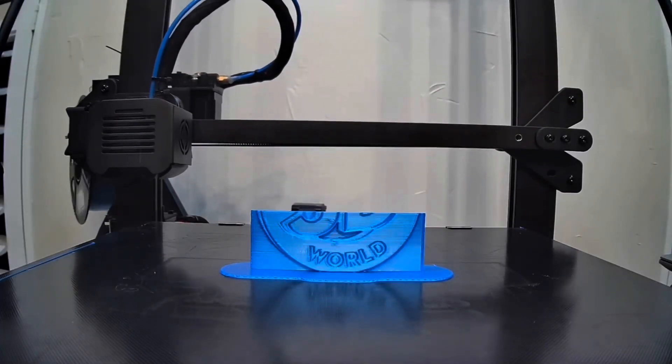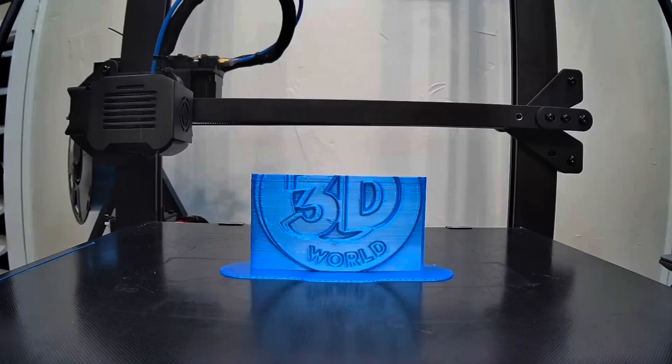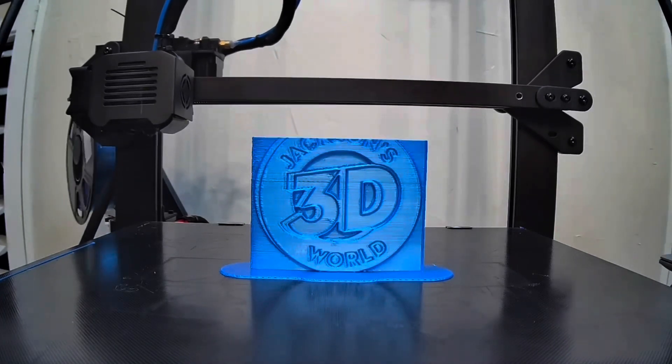Everybody listen up, give us your attention. It's Jackson and he's printing in three dimensions in Jackson's 3D world.